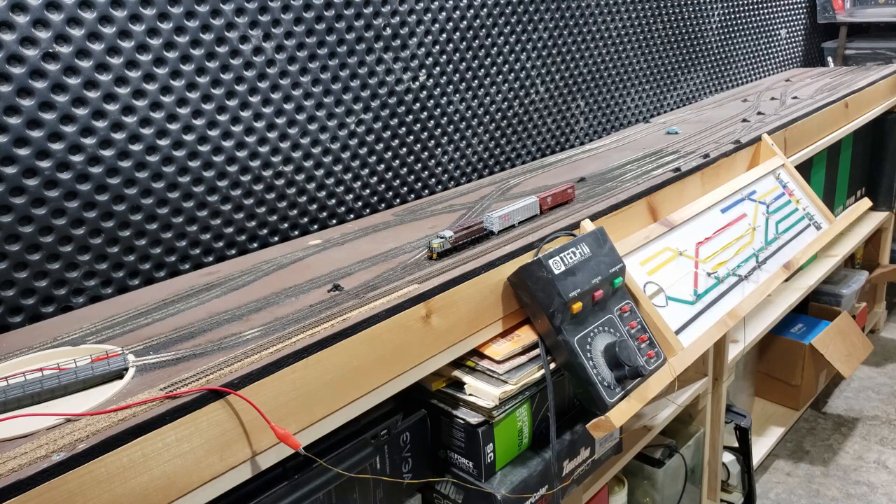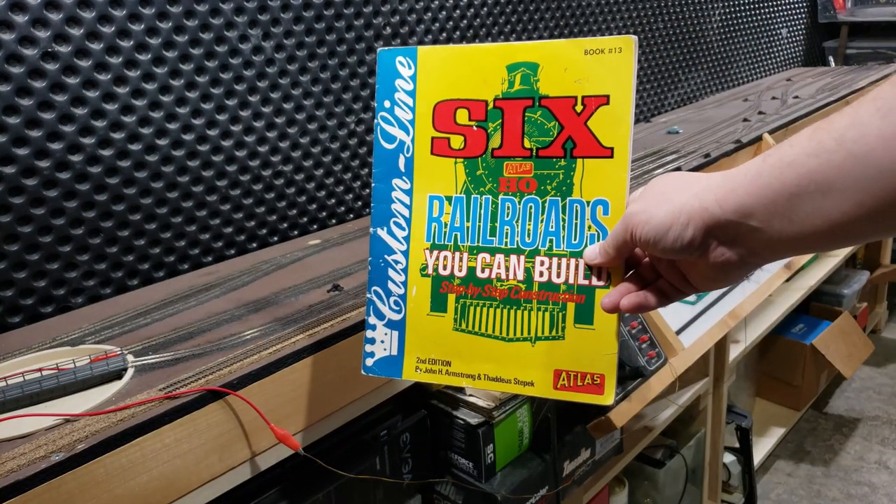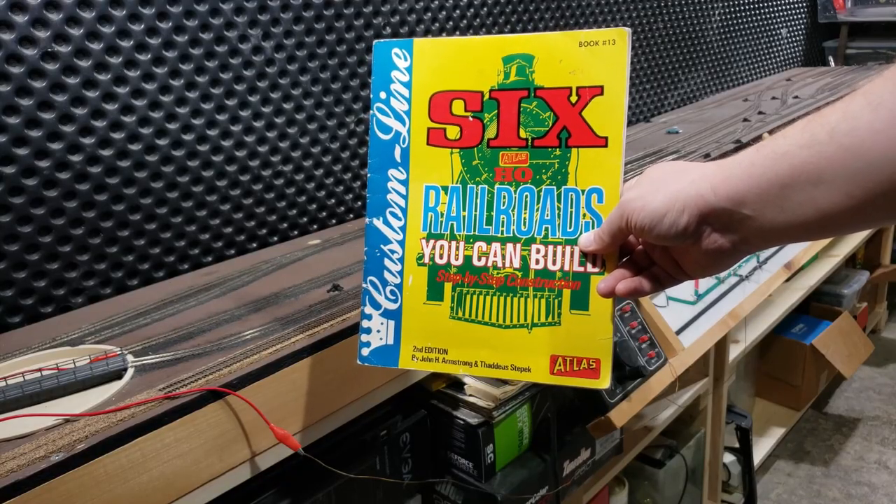This layout I built while I was still living at home while I was going to university. This was my first kind of semi-permanent N-Scale layout. As you can see, it was designed as a shelf layout. It was based off of a track plan out of this book here with the track plans by John H. Armstrong. It's called the Southside Connection.